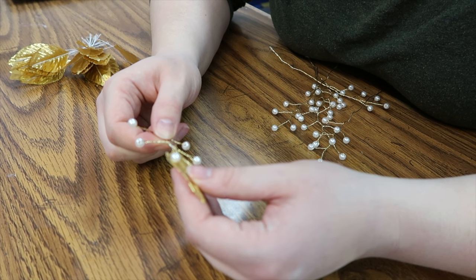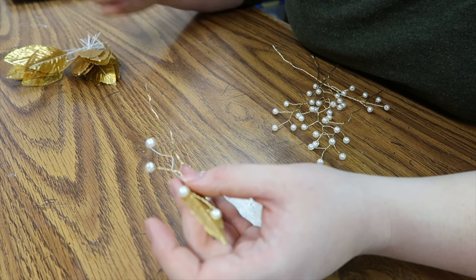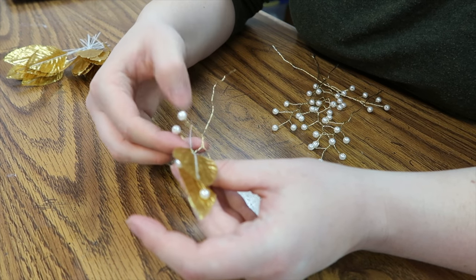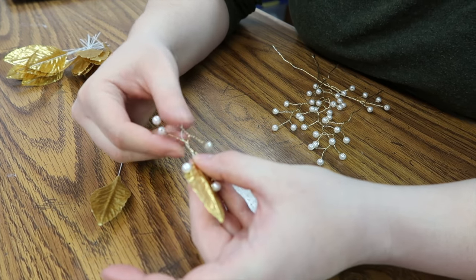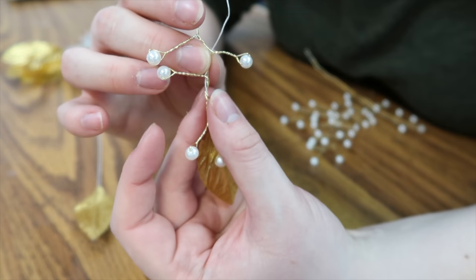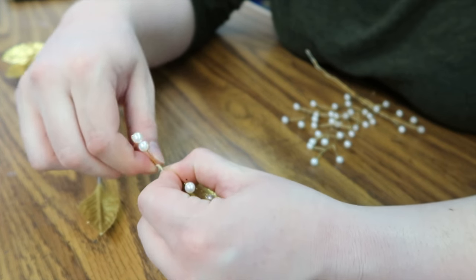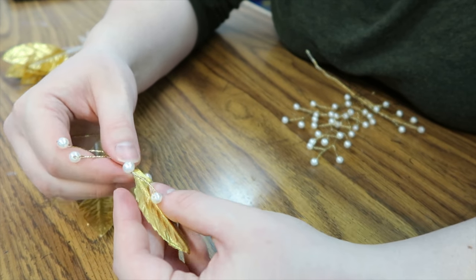To start out, I'm taking one of the leaves and I'm wrapping it around the pearl wiring. I'm just continuing this process all the way around the crown. To make it super sturdy, I'm wrapping both the leaf and the wiring. This makes it so the leaf will not fall off of the pearls.